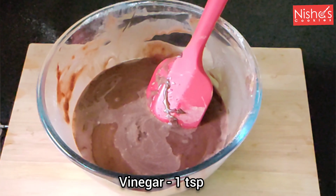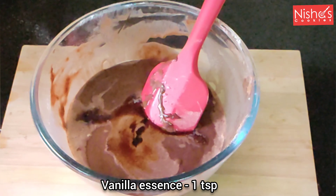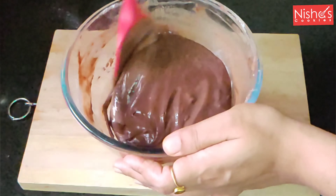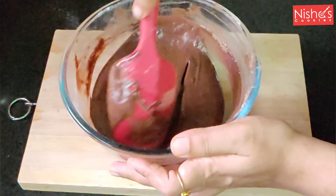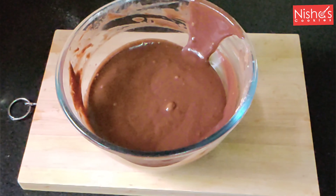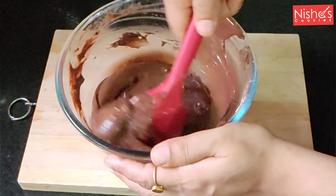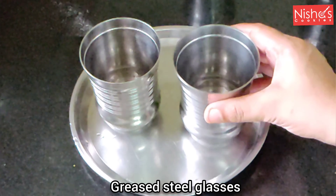Add 1 teaspoon of vinegar, 1 teaspoon of vanilla essence, and add 1 teaspoon of cocoa. Add 2 cups of the mixture and 1 teaspoon of oil.